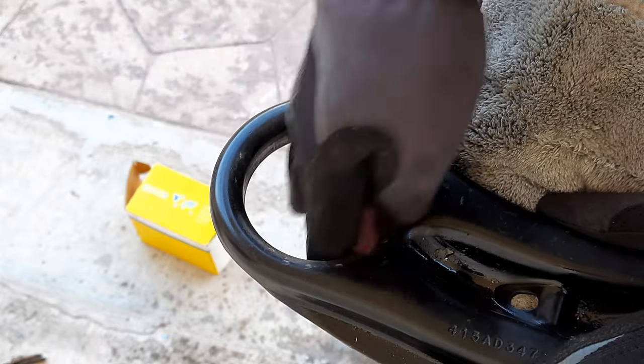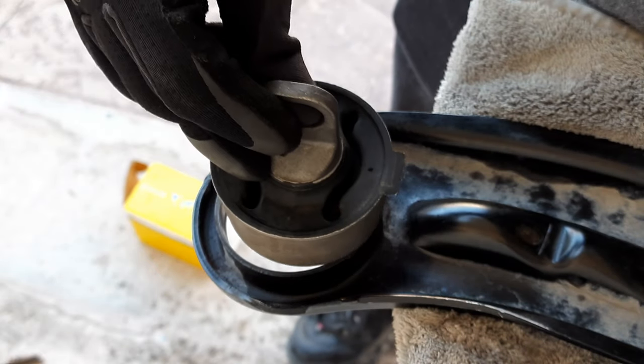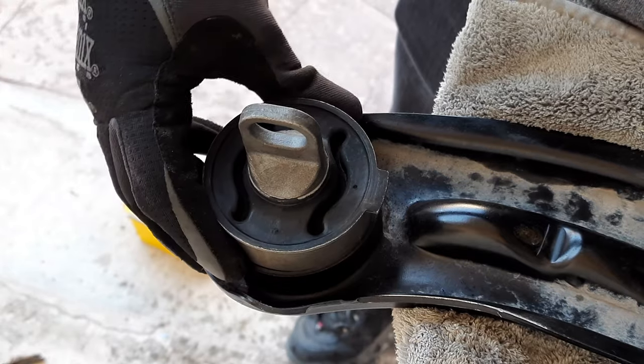Now the best way to replace bushings is to do it with a hydraulic press, but it doesn't mean that it can't be done using a hammer.